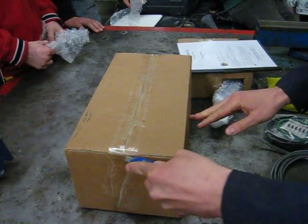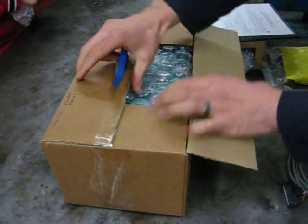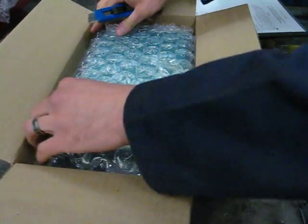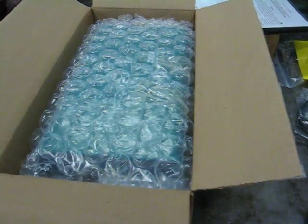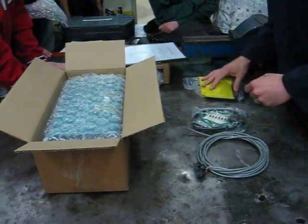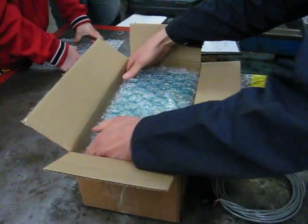Eric, don't stop rolling. Oh my God! Gentlemen, please — relax. I understand, I know you like the bubble wrap. Remember, we're showing the world how intelligent we are, not how much we like bubble wrap.